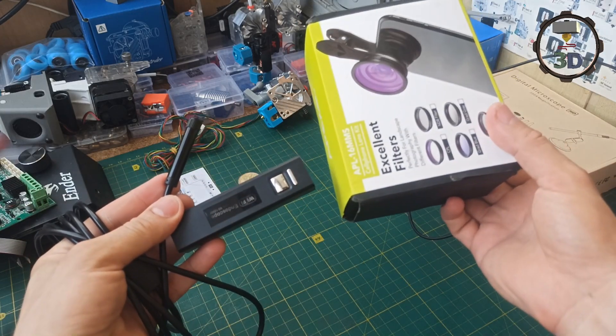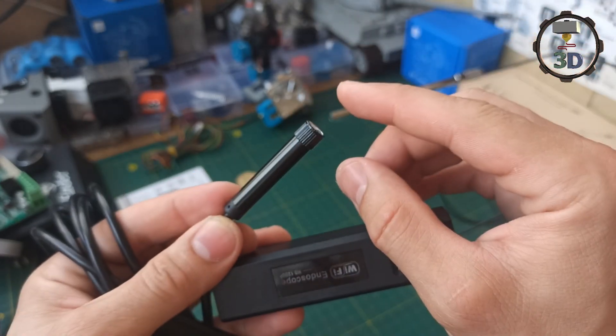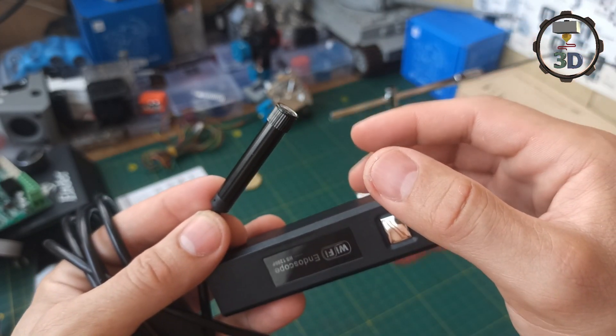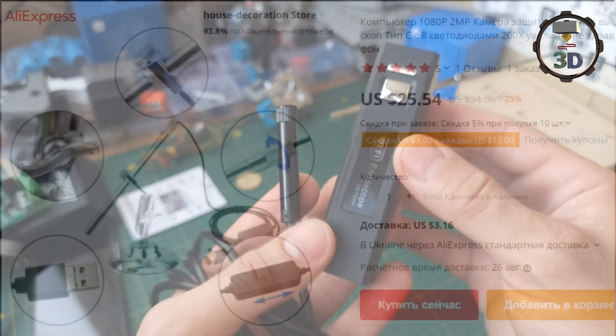При этом фокусное расстояние огромное. Чтобы решить эту проблему, я использовал один из объективов для макросъемки — обрезал по размеру линзу, вставил и получил фокусное расстояние порядка 2,5 см. При этом картинка получается немножко размытой. Я решил отказаться от идеи использовать такой бюджетный эндоскоп и посмотрел в сторону более дорогого.